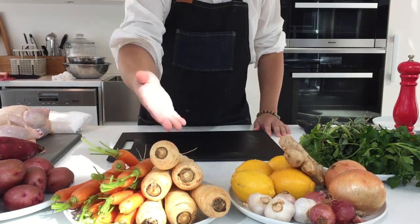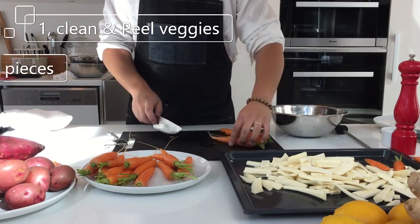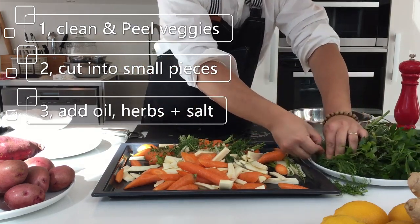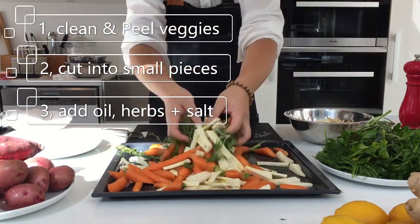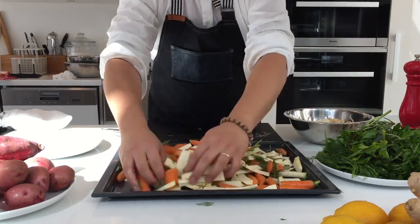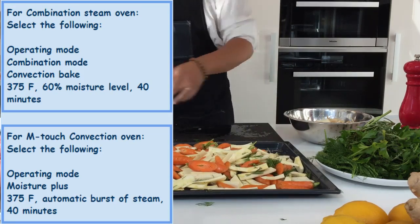Time to prepare our side dishes. First, we're going to be making the roasted root vegetables. Simply clean, peel, and cut into bite-sized pieces our baby carrots as well as the parsnips, and then toss them together with some of the herbs we'll be using with the chicken. Dress everything with a little bit of olive oil and some salt and pepper, and they're ready for the oven. Most of the side dishes can be prepared in either oven to achieve similar results, so I will be posting the methods on the screen as well as in the video description below.